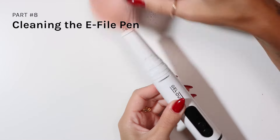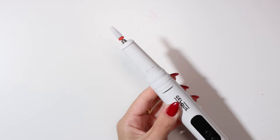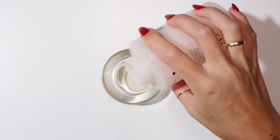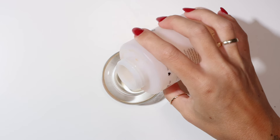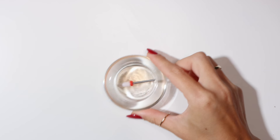Before removing your drill bits, make sure to brush away any dust. To remove any gel polish stuck on your drill bit, soak the drill bit in nail polish remover for 10 seconds or so and wipe clean with a lint-free wipe.